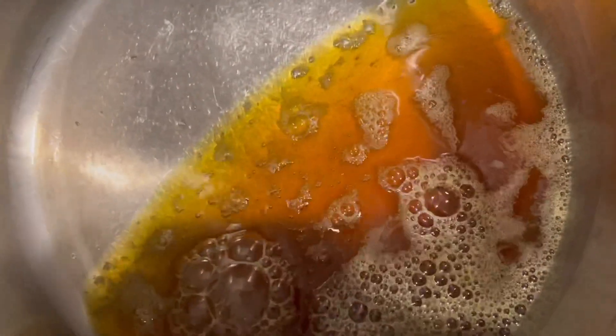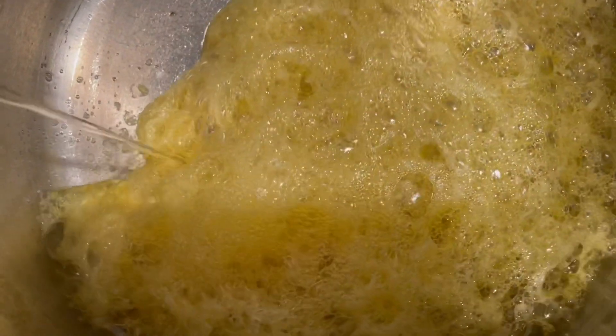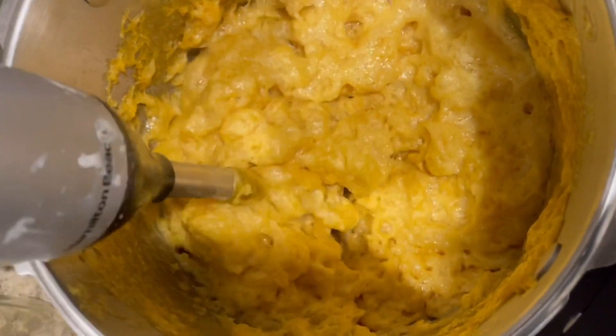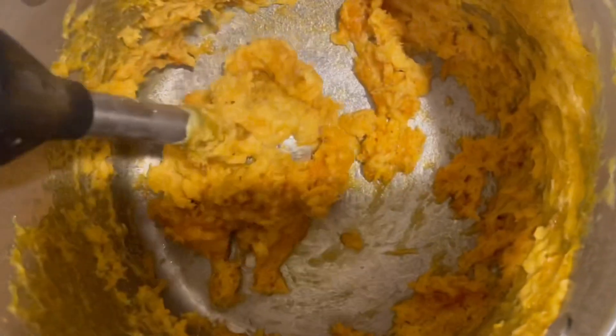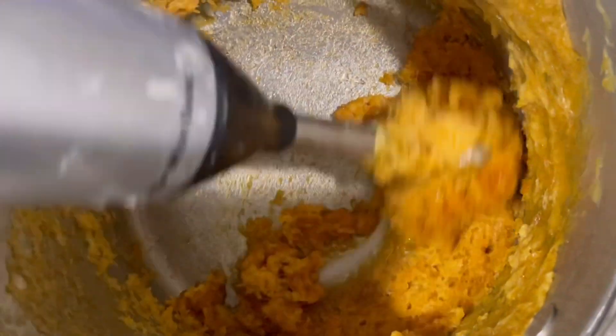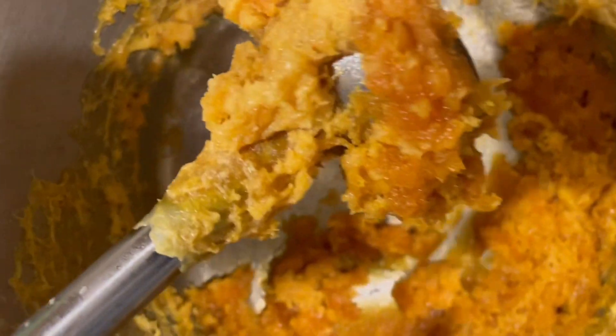The wax is up to temperature. I'm doing the hot process, mostly because I don't want to have to wait for the results. Let's put in our lye water solution. It's kind of neat — it's expanding. Oh, it's really expanding! Let's get it out. Give it a stir. This is not behaving like the fat did. Yeah, that is unusual.